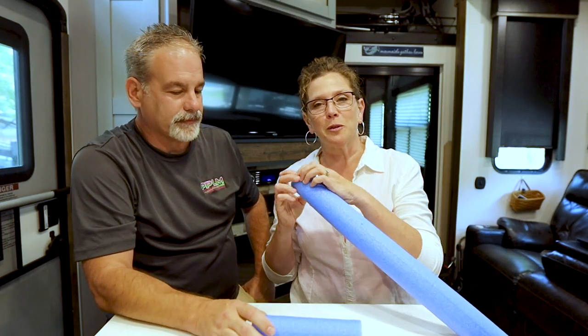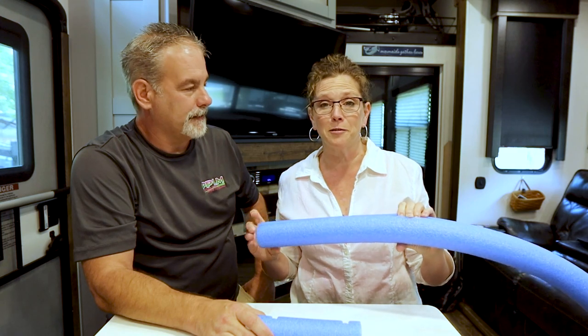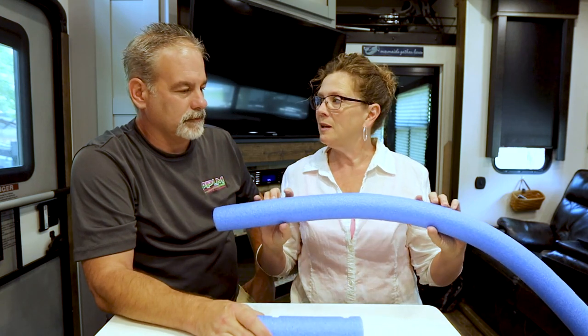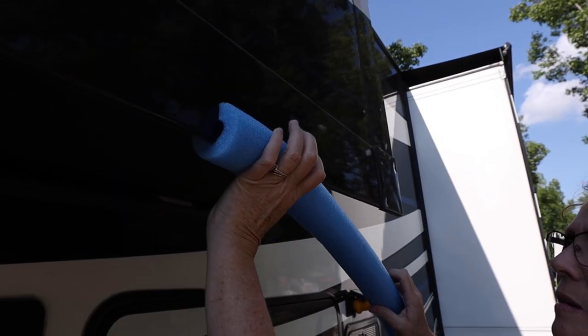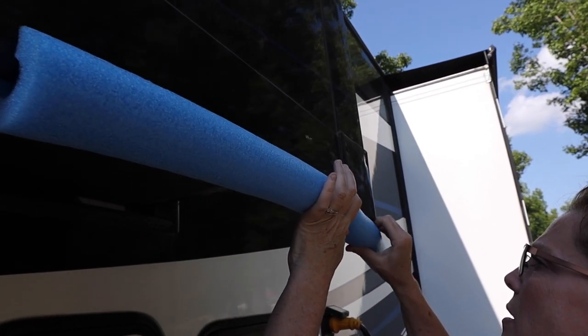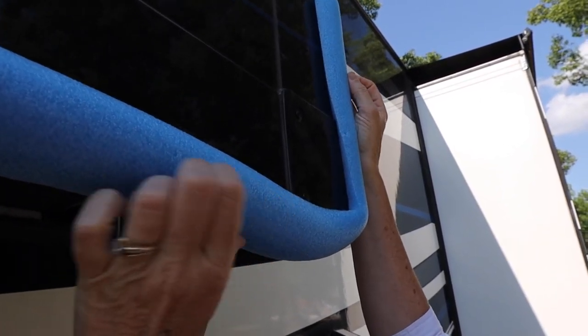What most people use them for is you split them down the side with just a knife — a utility knife or a steak knife — and snap them on the bottom of their slideouts, because nothing is worse than bending over to get into one of your storage areas and standing up to whack your head.